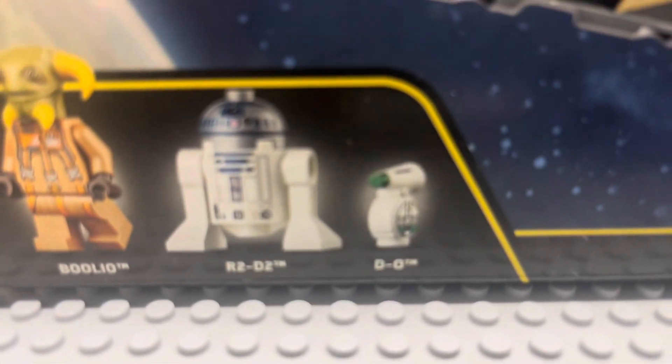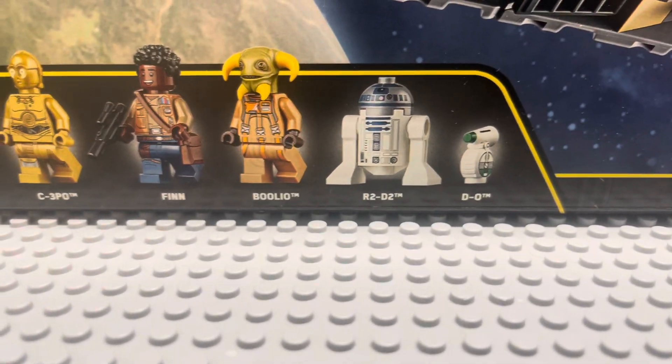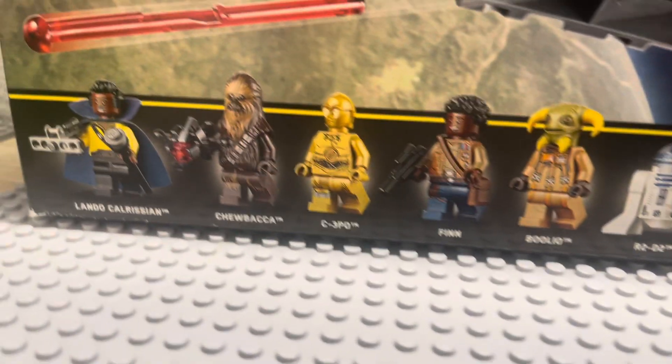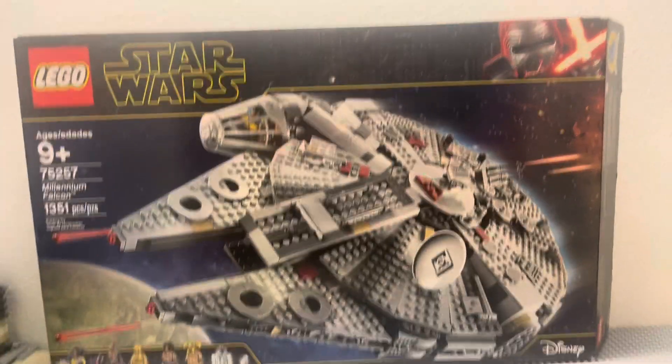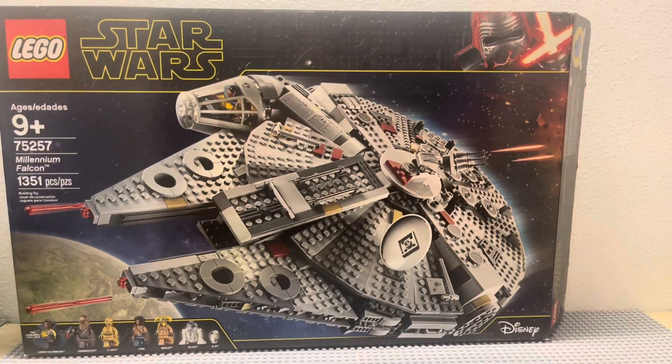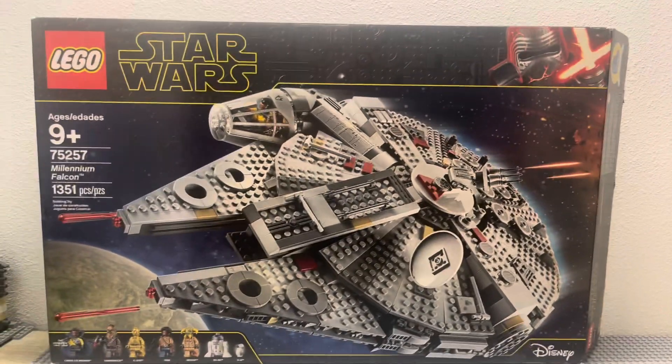I thought it was BD-1 for a second, but it is not. It has R2, Bulio, Finn, C-3PO, Chewie, and Lando, which we'll all look into soon. I'm reviewing this set today because in the new Ahsoka show, I will be comparing this to the Ghost when I get it. This set came out for $160.